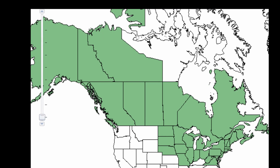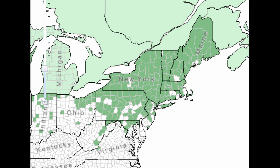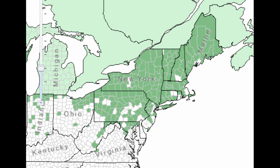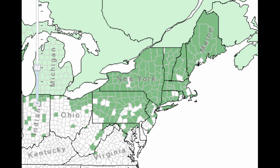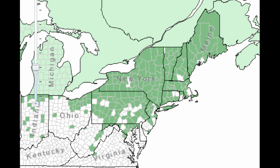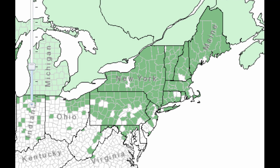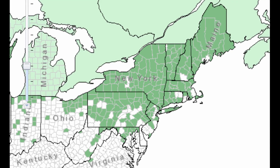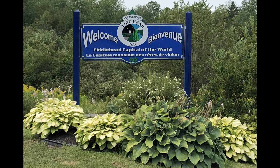Speaking of habitat, this is the range where the fiddlehead can be found. I don't know why Michigan doesn't report its county data to the Forest Service, but in Michigan it can be found in the southern lower peninsula and the entire upper peninsula, or so I've read. According to the map, the most prolific and widespread populations of ostrich ferns seem to be located in the northeast US and in the maritime provinces of Canada — in fact, the village of Tidehead in New Brunswick, Canada, is the self-proclaimed fiddlehead capital of the world.